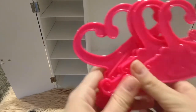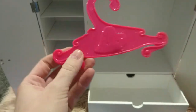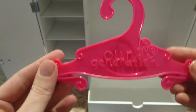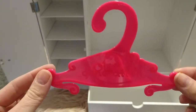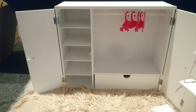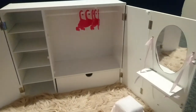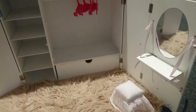We've got one, two, three, four, five little hearts. And 'Our Generation' printed there. And there it is — the vanity.